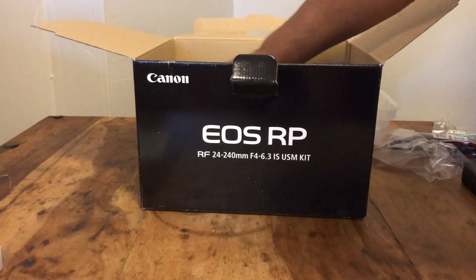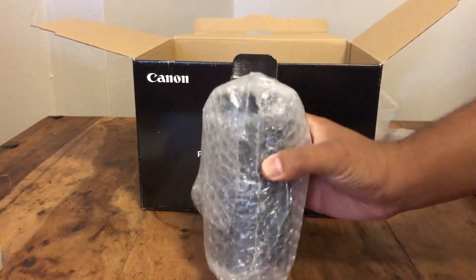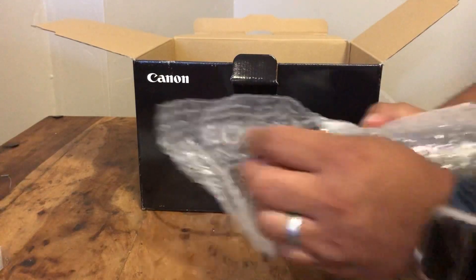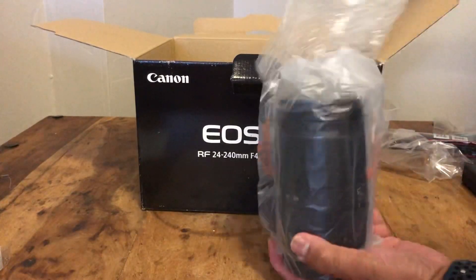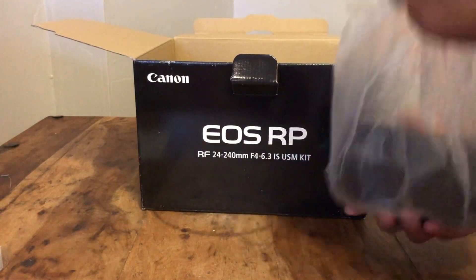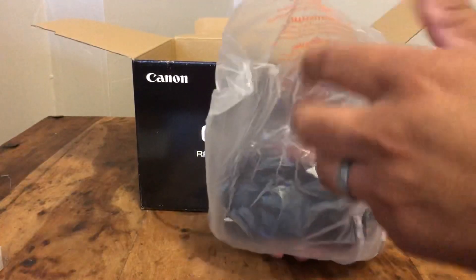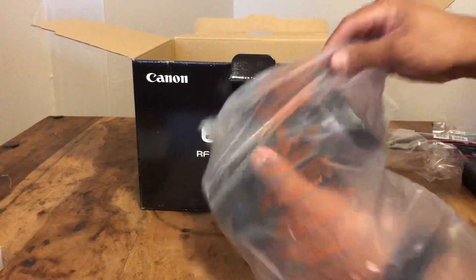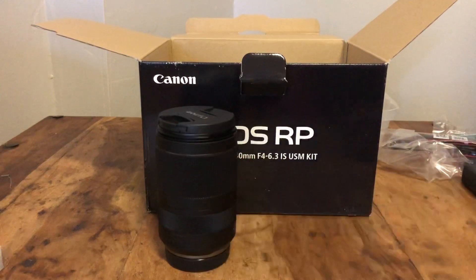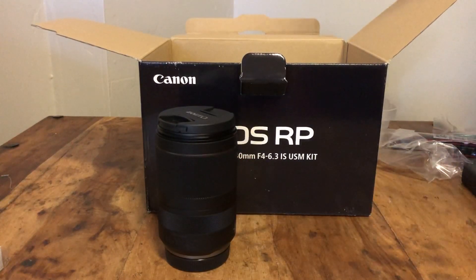Here's this massive lens. Where's the bottom of it? Oh my goodness, it's so big. It feels professional. I know it's not an L lens, but that's okay.